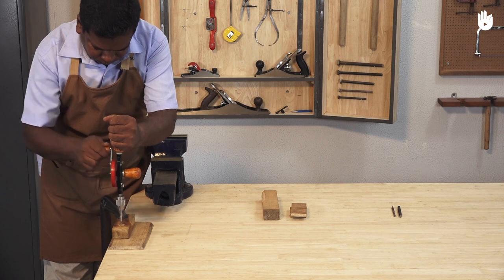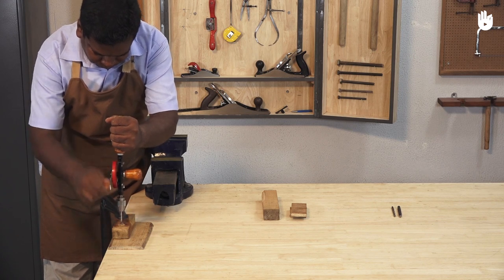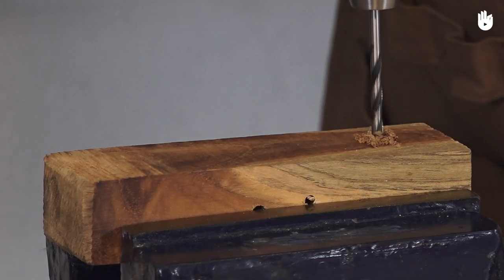In this video you will learn how to use a hand drill. A hand drill is very useful for making small holes.